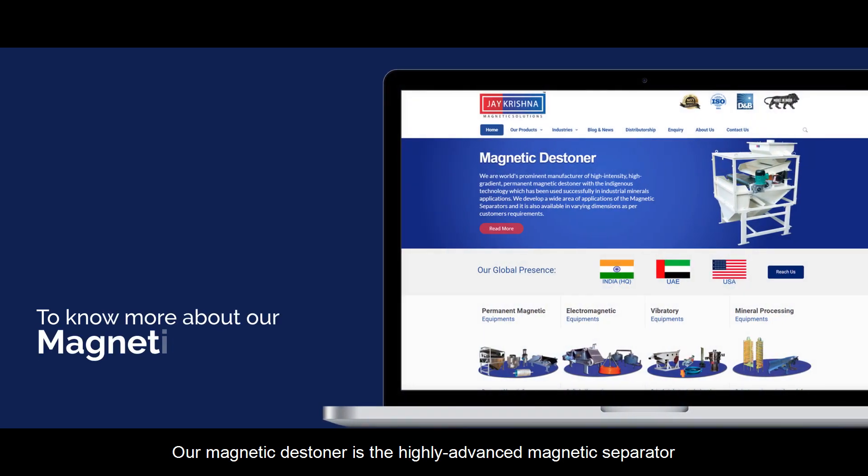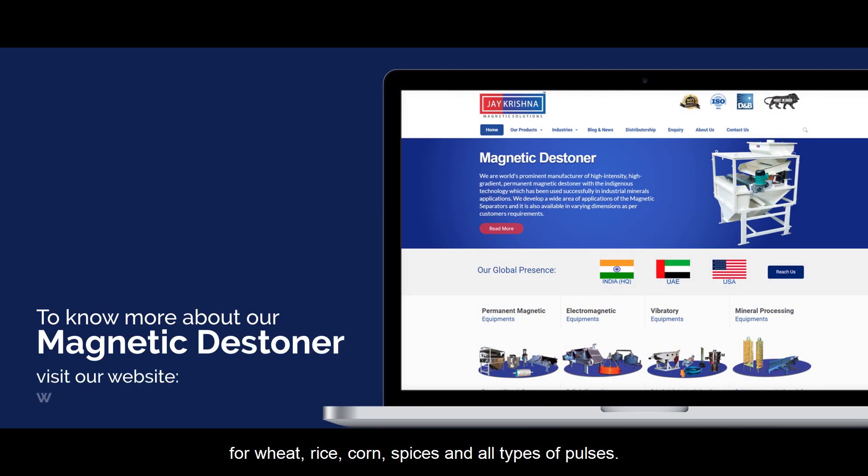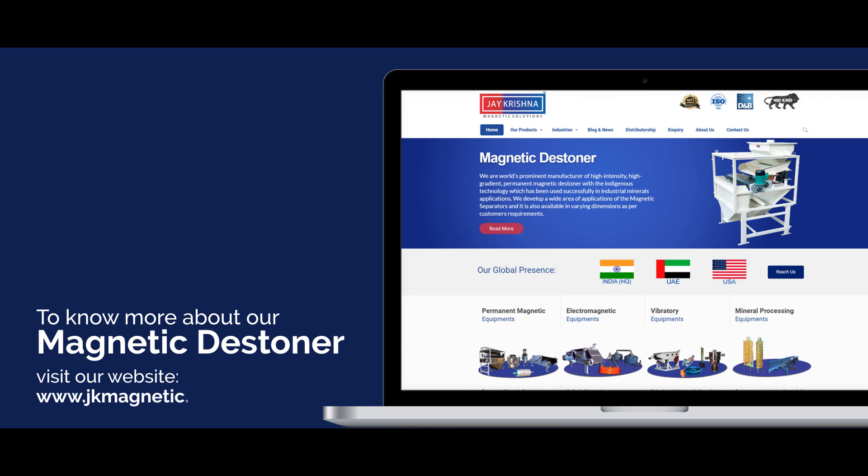To know more about our Magnetic Stoner, visit our website at www.kmagnetic.com.